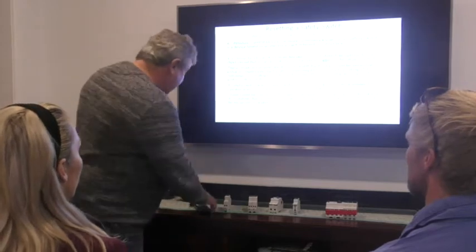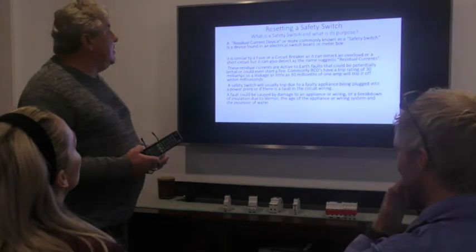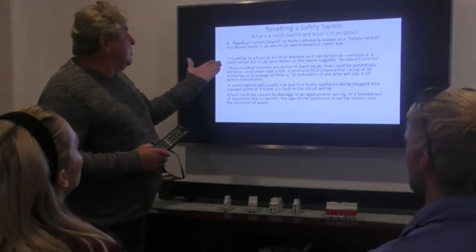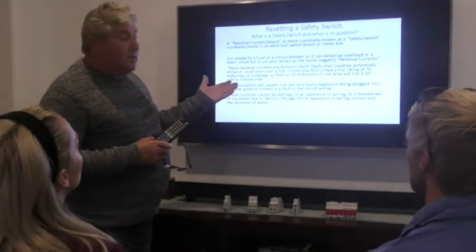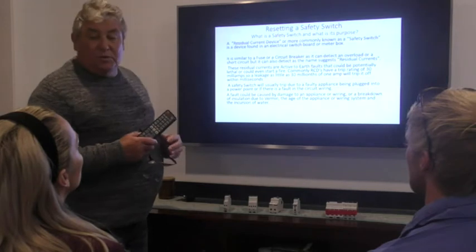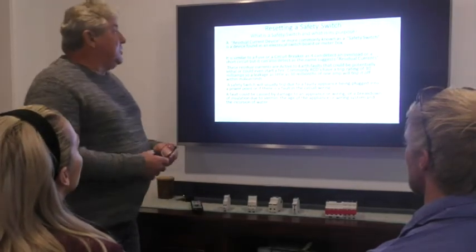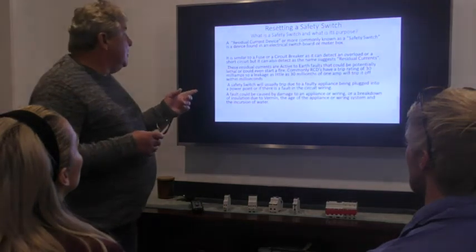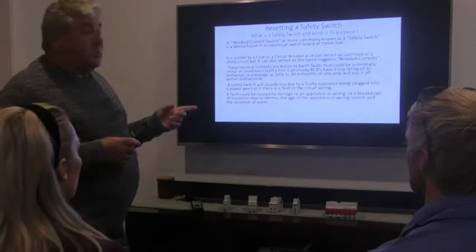First, let's look at what a safety switch is and what it does. A safety switch is a residual current device or earth leakage circuit breaker, and it's found in the meter box or in a switchboard. It's similar to a fuse or a circuit breaker — it can detect overloads and short circuits, but it can also detect, as the name suggests, residual currents or earth leakages.